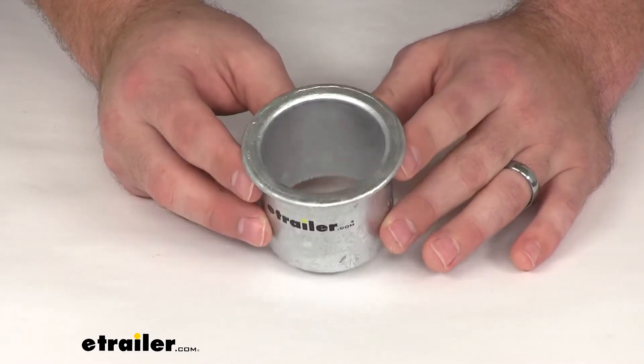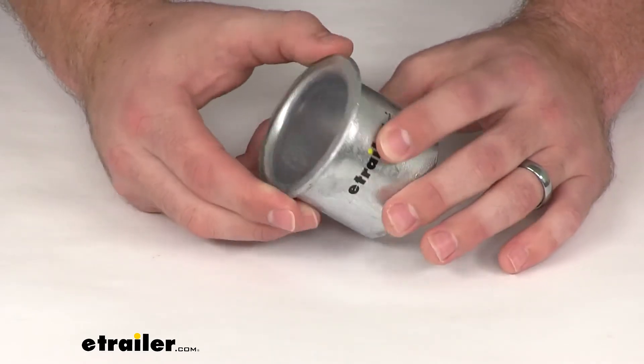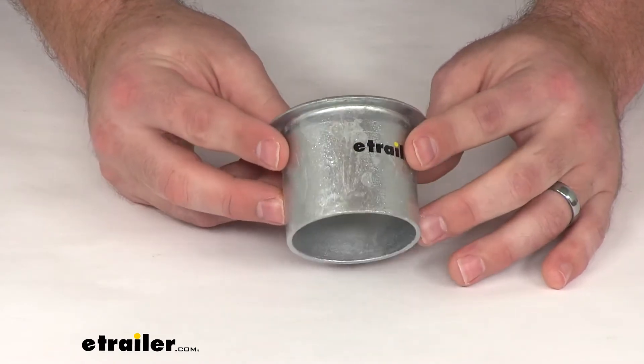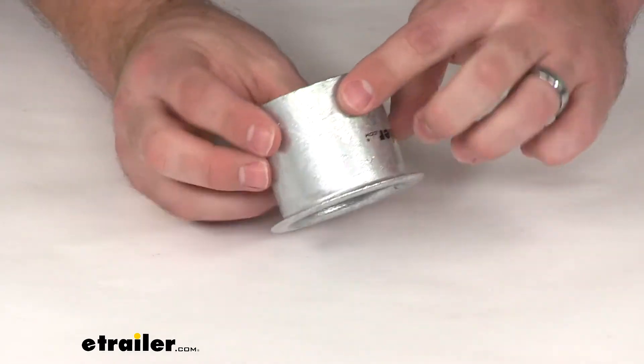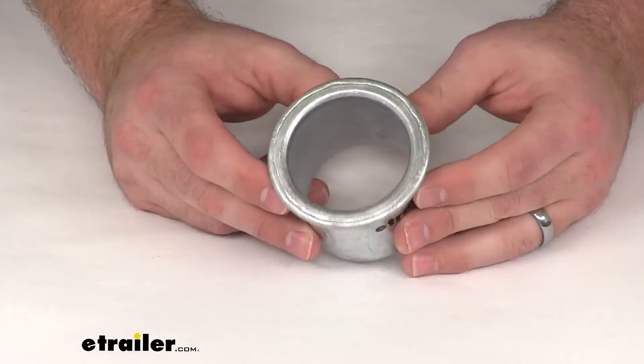It's made out of hot dip galvanized steel, so it's going to help protect your buoy and prolong its life. It's going to work with your SureMoor T3C mooring buoys with a two and a half inch diameter tube.